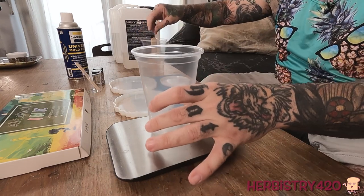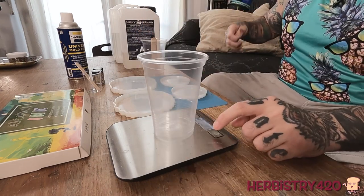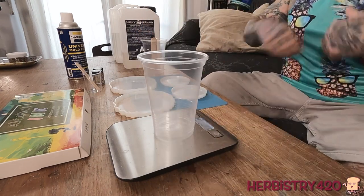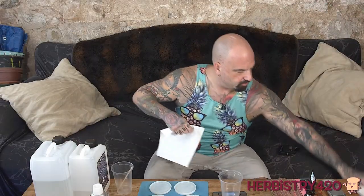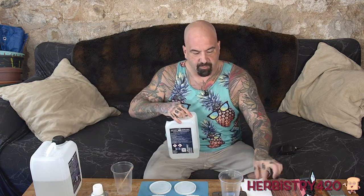I'm going to take one of these cups, and with that cup on there, I'm going to tare it out - set it to zero. I'm going to take part A. We said 300 grams total of resin, so we're going to put 200 grams - easy math. 200 grams of part A and 100 grams of part B.